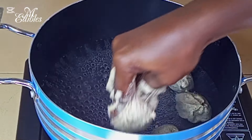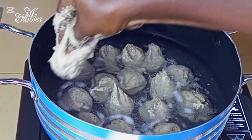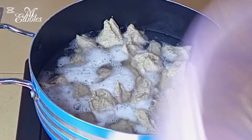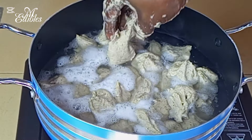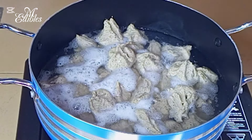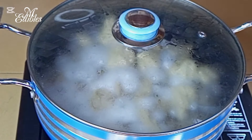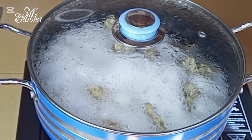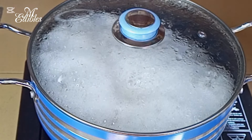This is also another version of tubani — we also have a version that uses leaves, but if you don't have leaves you can use this method; they all taste the same, only the methods differ. One thing to note: you have to be very watchful, as when it boils it produces a foamy substance on the surface.